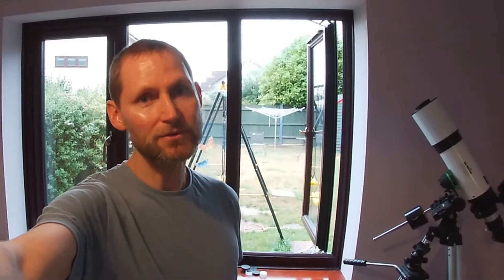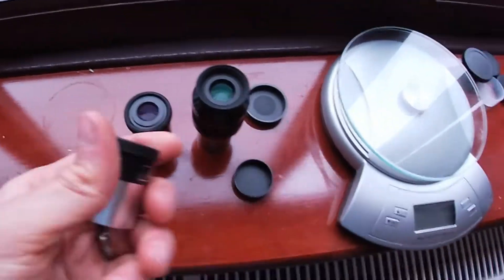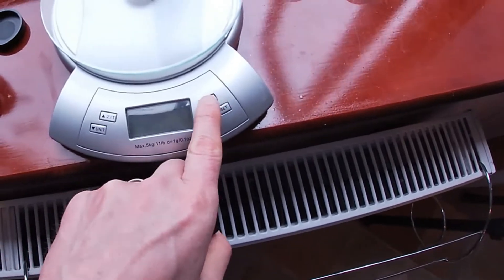The eyepieces included with this package are extremely light. I'll weigh them now just to show you how they compare to an upgrade eyepiece that I've bought. This is the Super 10, so let's put the scales on and have a look.